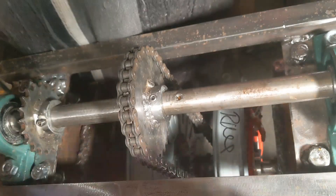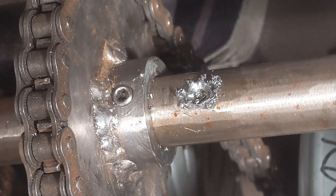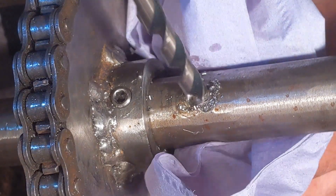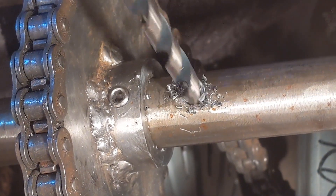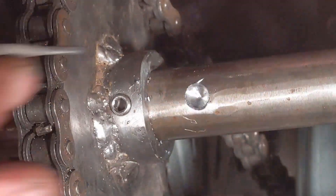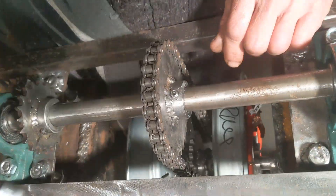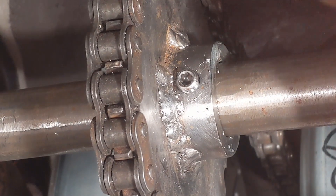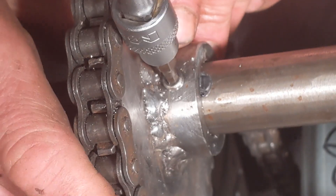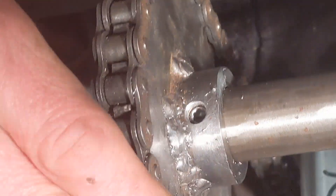I'm going to actually put it on low torque setting. Got this on power setting one. So now when we tighten this up, it should go deeper in than it otherwise would have done. There it goes. I think that'll be good enough.